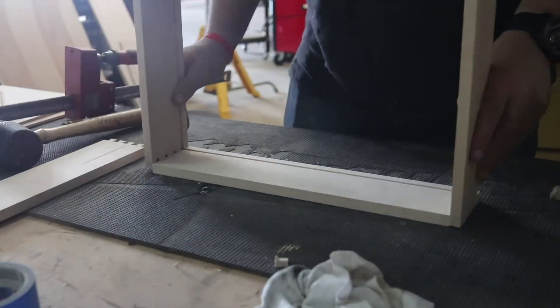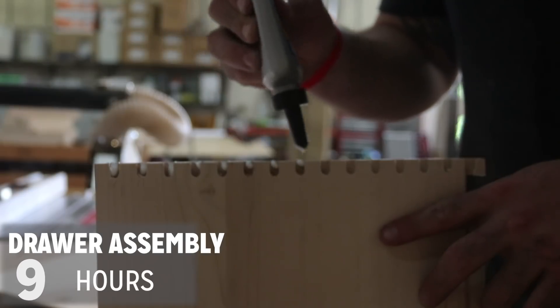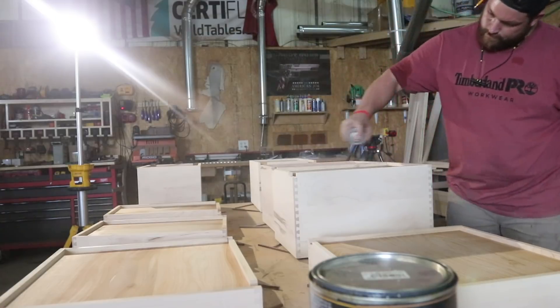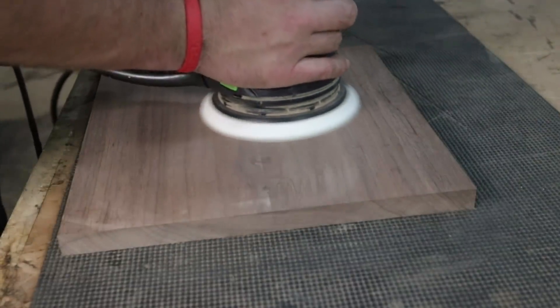Once I have the drawers assembled, I hit them with a little bit of shellac and some water-based polyacrylic. All in all, the assembly of the drawers took me roughly nine hours in total, including finish. I then move on to cutting the drawer fronts to size now that I have the carcass glued up, and I sand those and prep those for finish as well.